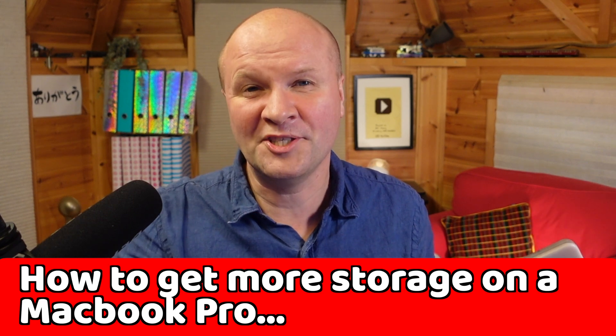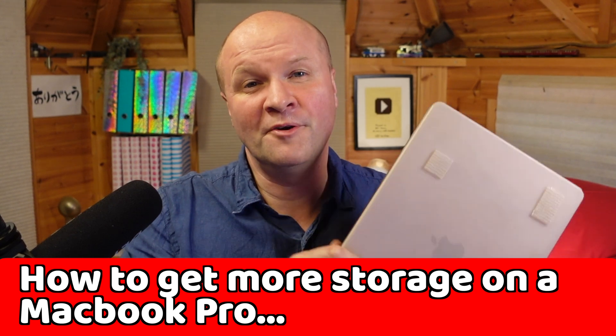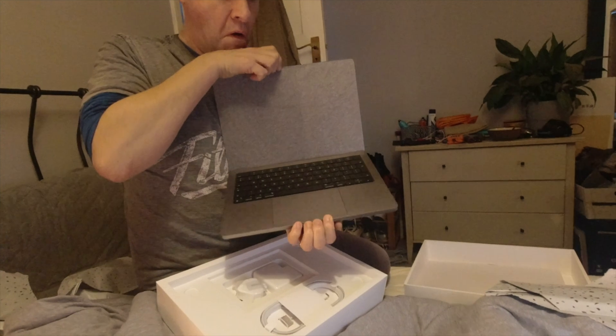Hello, I'm Neil and welcome back to the channel. This is a short video about my MacBook Pro storage solution. I went for the 512 gigabyte MacBook Pro M1 14 inch, but you might have this problem if, like me, you're not made of money. This storage solution, this one here, could work really well for you.